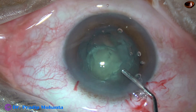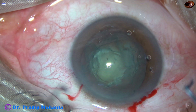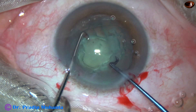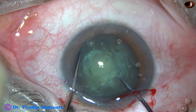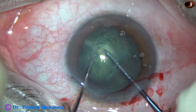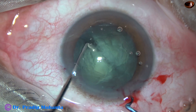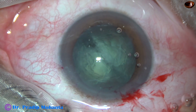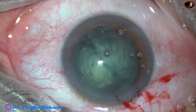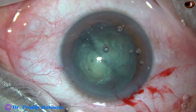Some more viscoelastic in the anterior chamber. And now I am going to use this instrument — this is Dr. Sohail's breechopper. It's a patented device and it is commercially available. The nucleus has been divided into two hemi-nuclei in a few seconds without use of any ultrasonic energy.